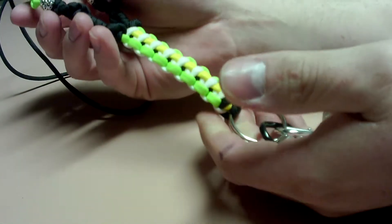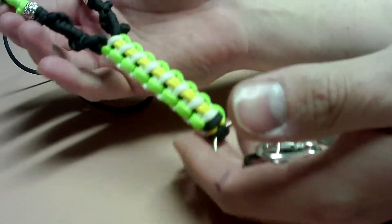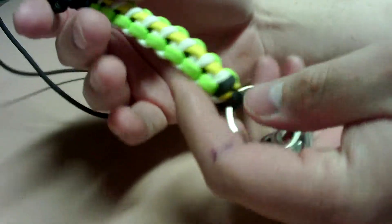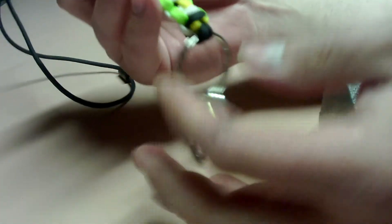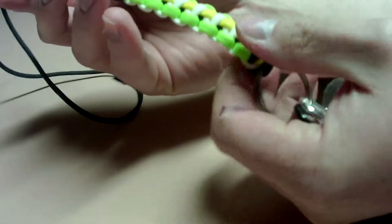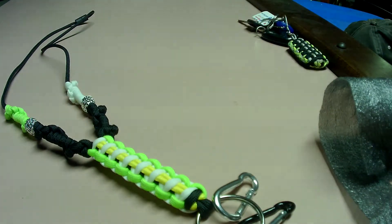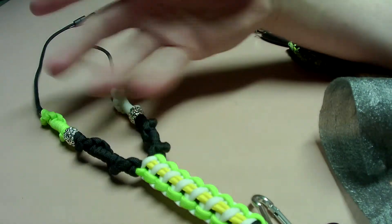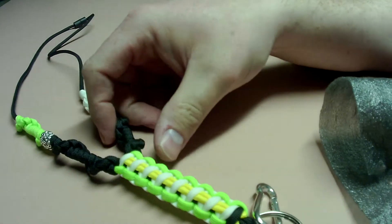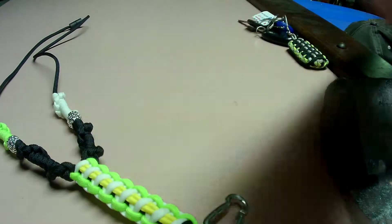You can use this for, you know, the office — put your badge on it, or a whistle if you're a coach. I have another one with all my fishing gear on it, my license. It's 550 paracord — it can unravel if you need it in a life-threatening or life-saving situation. So there's the lanyard.